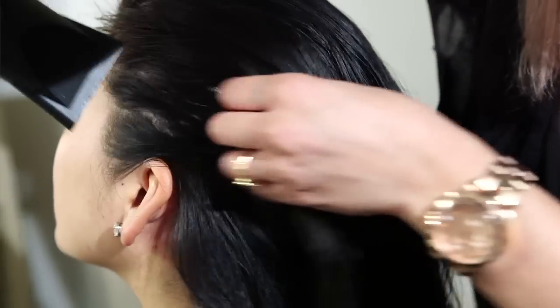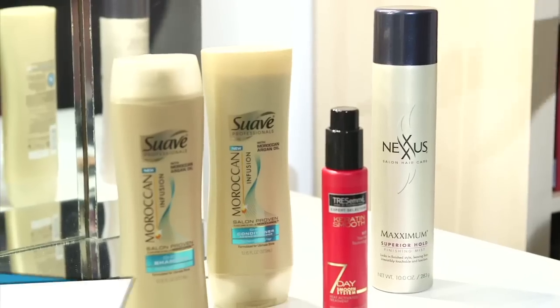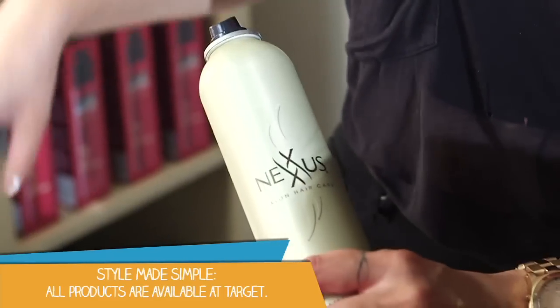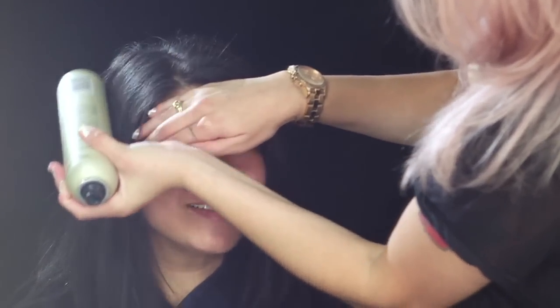A good tip when it comes to the blow dryer is to finish with some cool air. There's a little button on the front — most people don't know what it's for. When you use the cool shot after you heat style your hair, it seals the cuticle, giving you a high amount of shine and some separation. From there I used the Nexus Maximum Finishing Mist — it has a nice fine mist that seals down the hair, holds the memory, and gives it a nice sheen as well. Shine made simple.